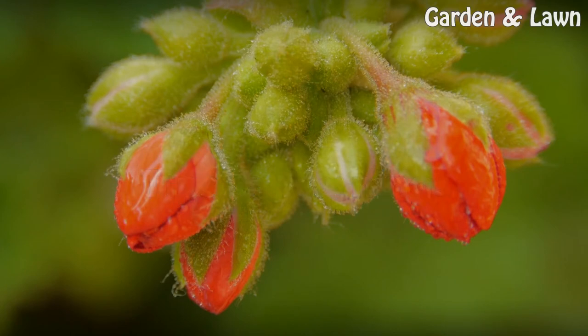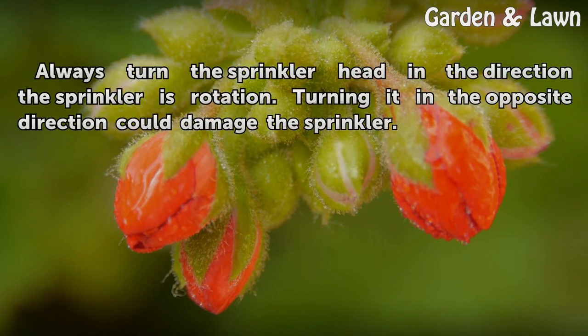Tips and Warnings: Always turn the sprinkler head in the direction the sprinkler is rotating. Turning it in the opposite direction could damage the sprinkler.